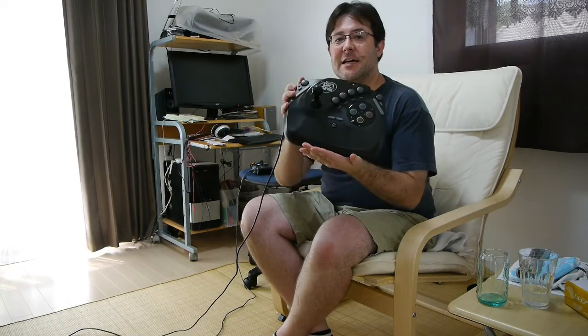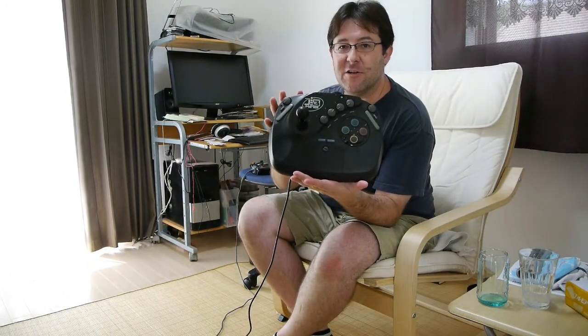You know, even something that's mediocre — this crap can be good when played with a proper joystick. This is the JB King for the Super Famicom. Let's take a look at it.